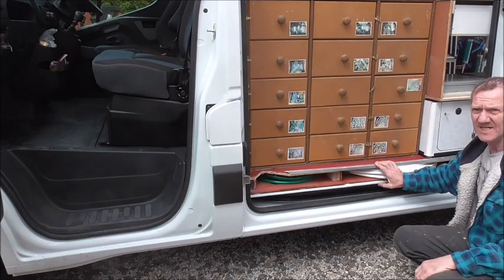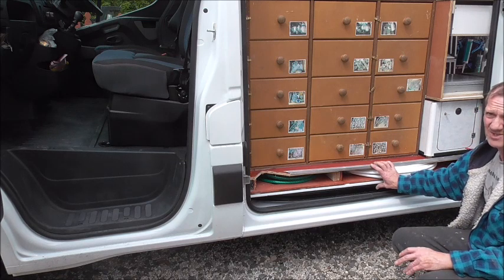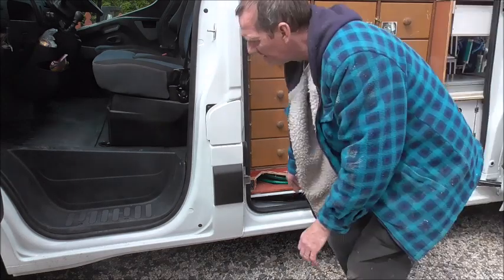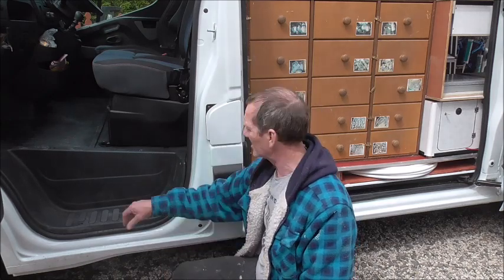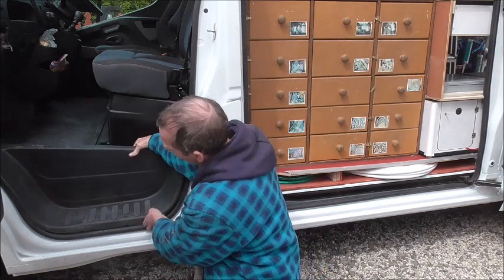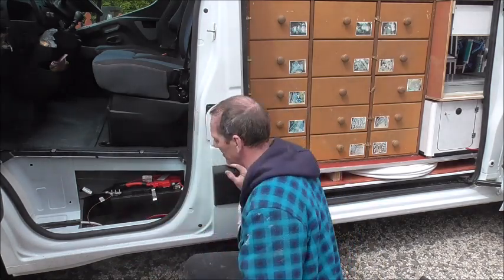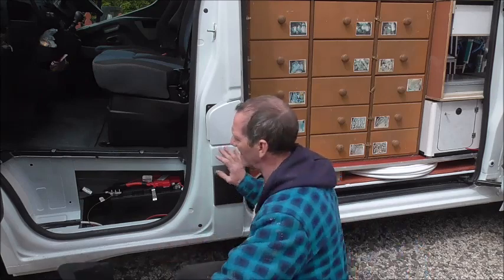The van's 240V electrical system comes from the van's battery. On these vans they don't like you playing with the battery, so they've hidden it away underneath the step of the passenger side. You've got to unbolt it. And there it is — a big meaty battery in its own compartment. You need access to that to be able to set up your charge system.